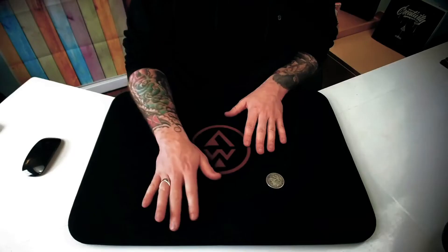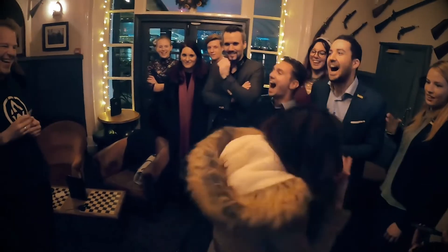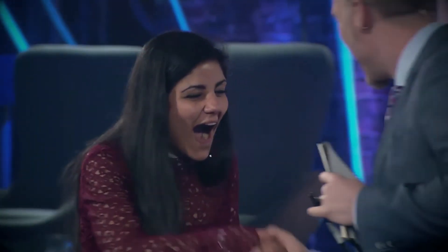Hi there, my name is Adam Wilbur. I'm a professional magician and I have been for just about my entire life. And in that time, I have studied and performed thousands of effects, looking for the most powerful and emotionally engaging tricks that I could find.